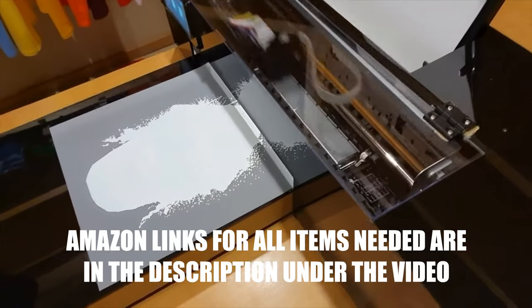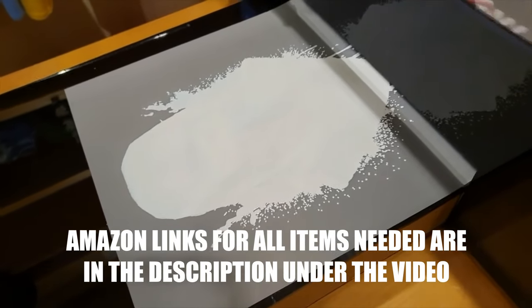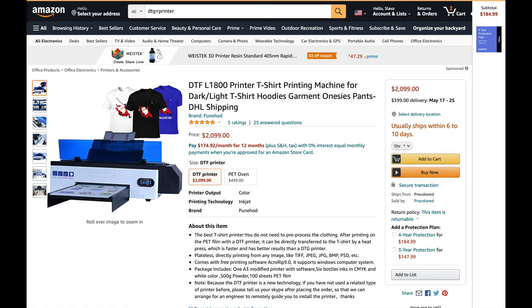What you guys will need is a DTF printer. This is a printer that will print the graphic on the clear plastic film and then you will heat press this film onto the t-shirt. These printers cost around $2,000 and they also come with a three-year warranty. You can buy them on Amazon — I will leave a link in the description for all the items that you guys need under the video.